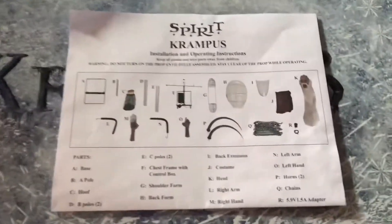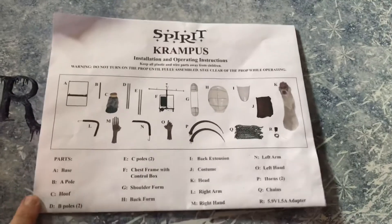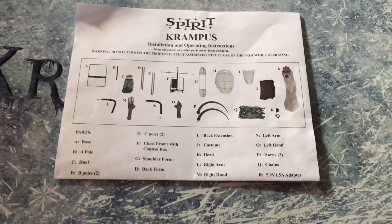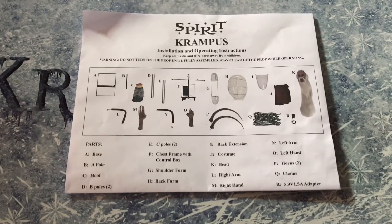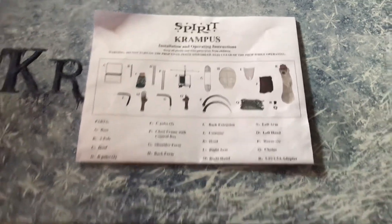So these were the instructions. I already started to put them together so I won't go through any of that unless anybody has particular questions on parts. He was a little tricky in certain spots but honestly for the most part pretty straightforward, nothing too groundbreaking there.